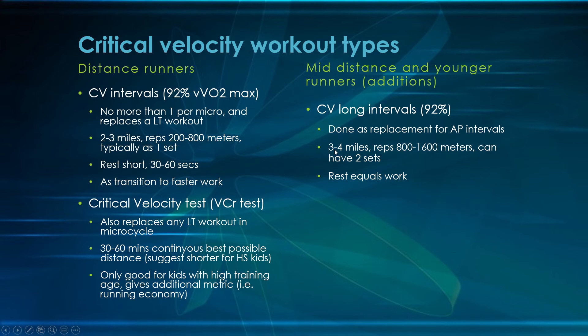Since it replaces aerobic power, you still want 3 to 4 miles of work. Reps are longer — 800 to 1,600 meters — because continuous work in this zone is what drives the adaptation. You can break this into two sets, especially for short-mid-distance and younger runners. The rest within sets equals the work duration. For example, if a kid's 1,600-meter critical velocity pace is 6 minutes, you'd do 1 mile at 6 minutes, give 6 minutes off, then another mile, with maybe 10 minutes between sets.